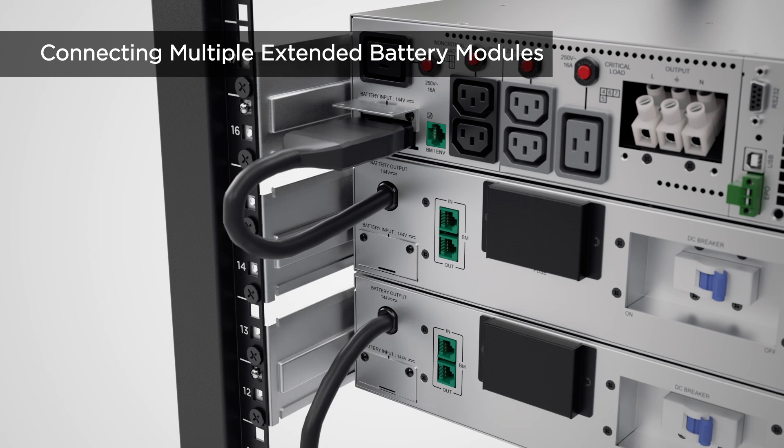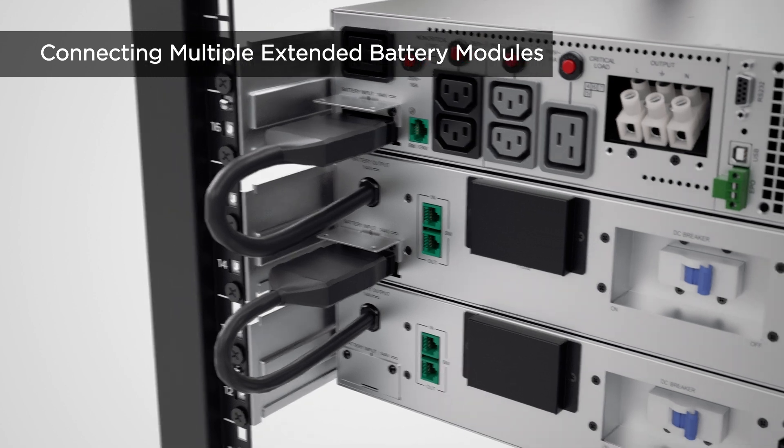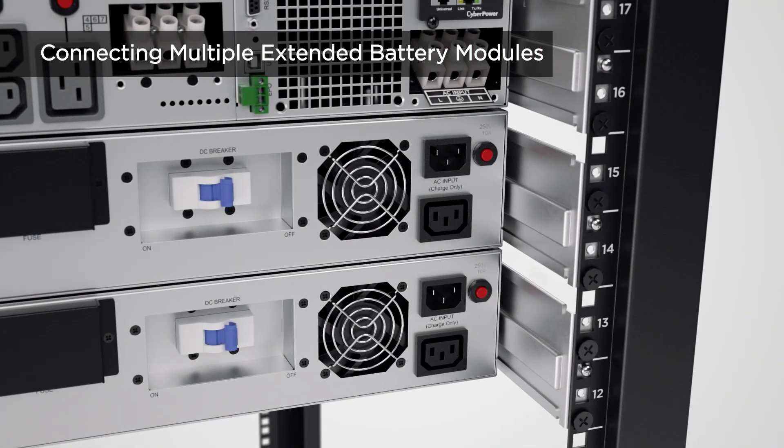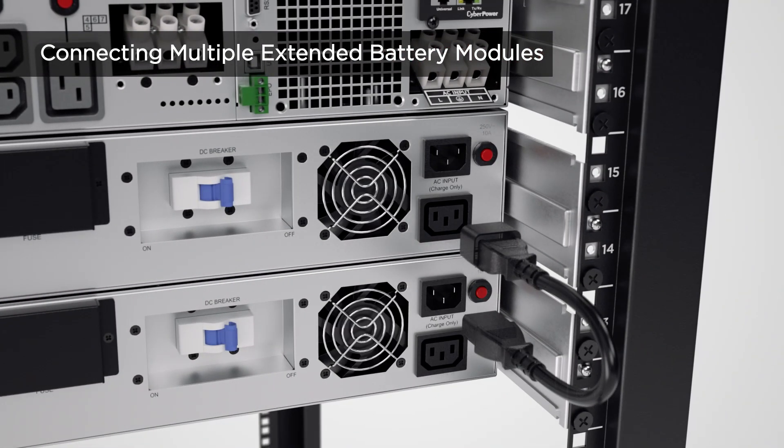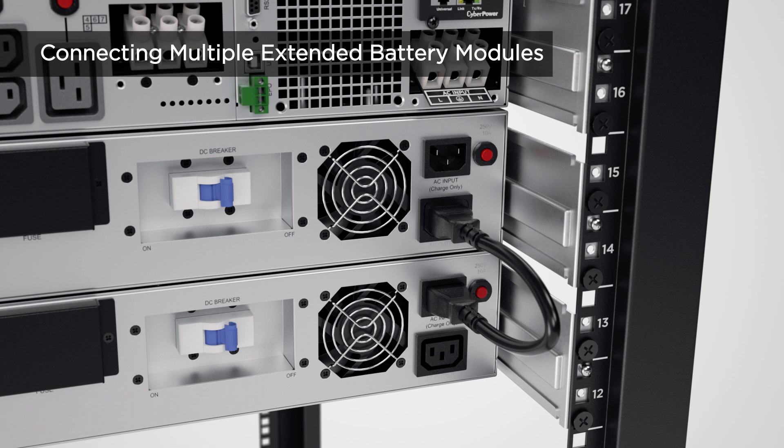If more than one EBM is required, repeat the same procedures to connect them with one another. Use the power cord for EBM connection to connect the AC outlet of the first EBM to the AC inlet of the next one. Repeat this procedure to connect all EBMs.